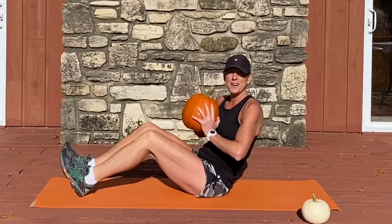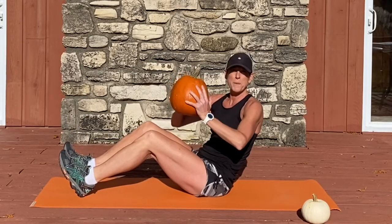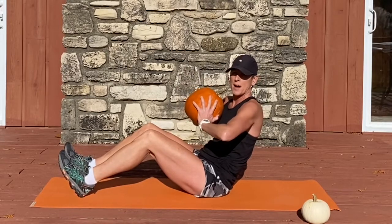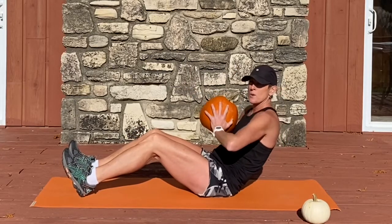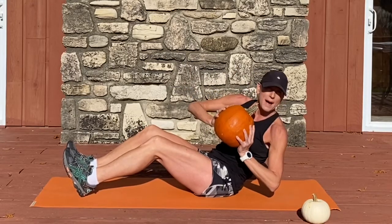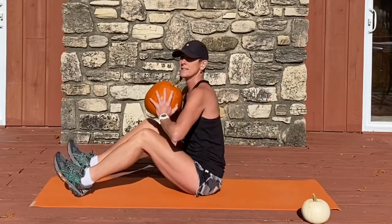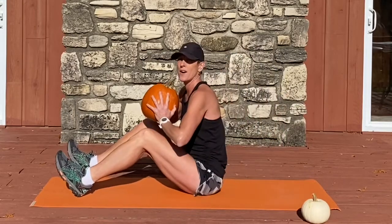We're going to start today seated on our mat. Go ahead and dig your heels into the mat and your heavier dumbbell or pumpkin can be placed at your chest. Elbow to elbow is a straight line. We're going to lean back till your core engages. Drop your elbow down to the mat. Your eyes follow your elbow to the mat. Come back to center and sit up tall. Lean back, twist to the other side, center and tall.